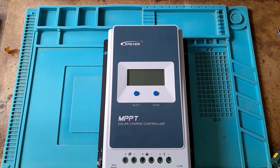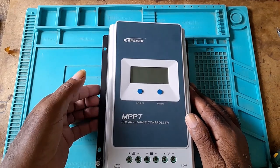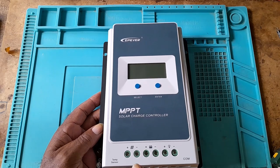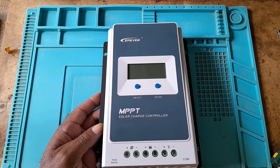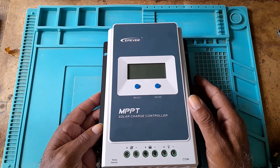In this video, we'll take a close look inside the EP-Ever charge controller. This is a 3210 EP-Ever. When connecting, you can see the symbols on the front: the solar, the battery, the load, the command, and temperature sensor.